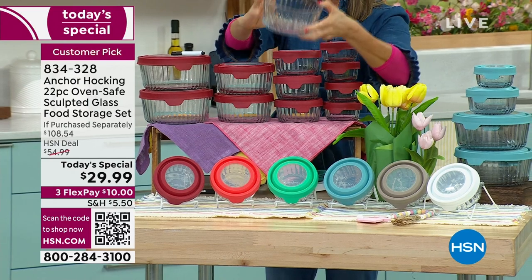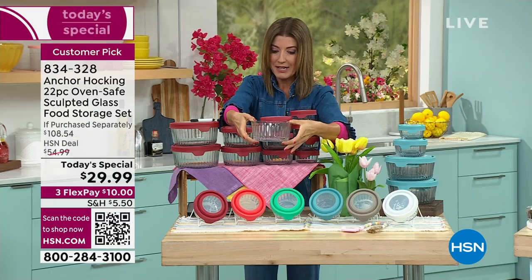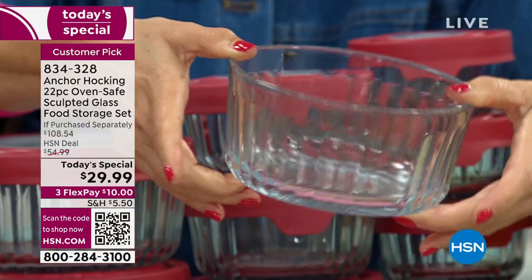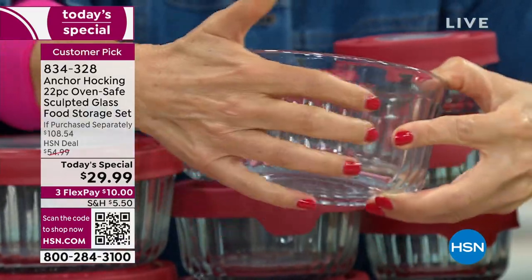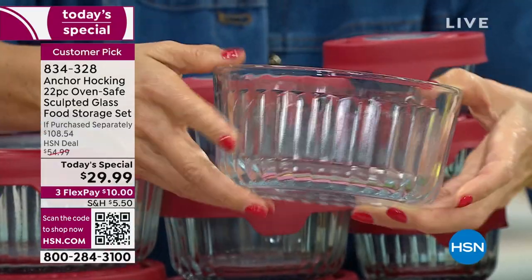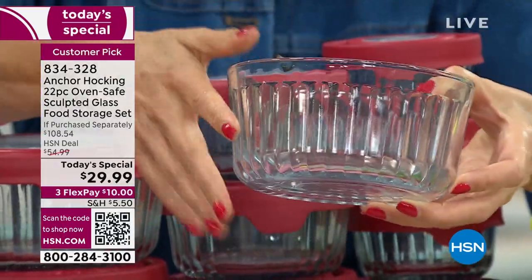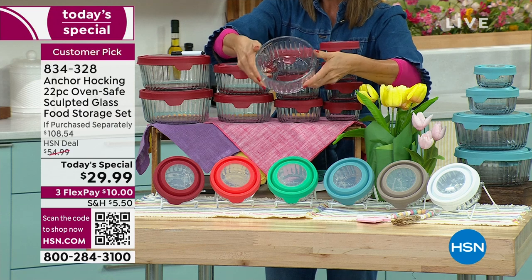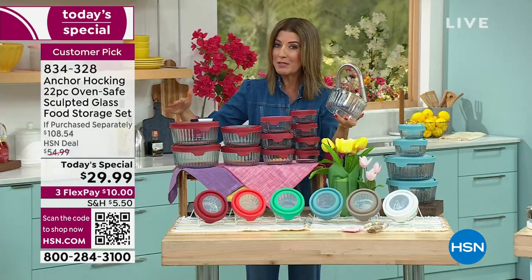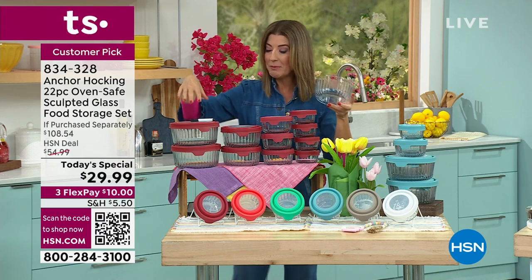Look at how pretty that sculpted design is. If you have the previous Anchor Hocking clean design, this is the new design from the Anchor Hocking vintage archives. Sculpted or 'reeded' glass is actually a new trend in home décor — you're seeing it in glassware everywhere. This is going to be the only sculpted today's special set we will have.